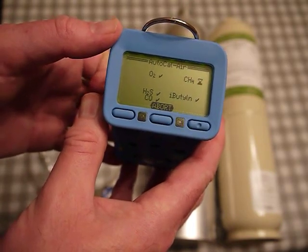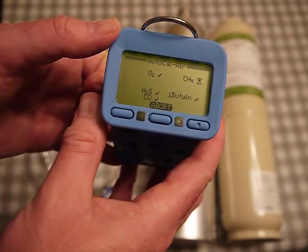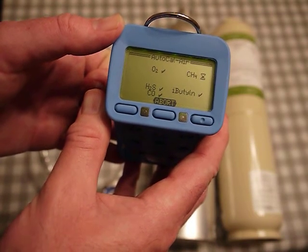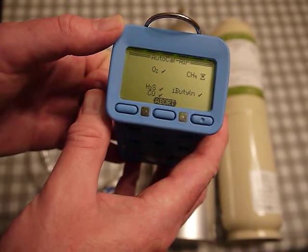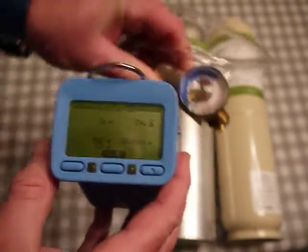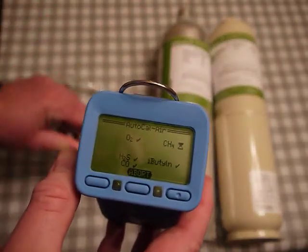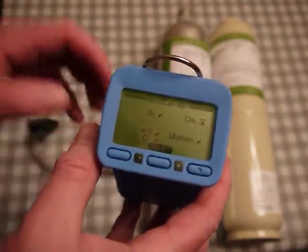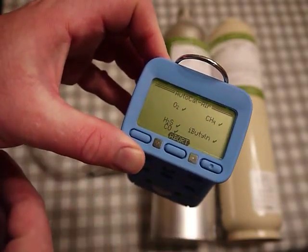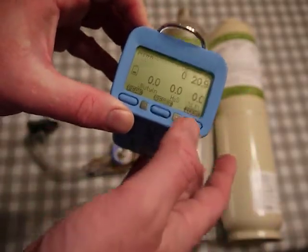Still waiting for methane — it may take a little while to stabilize. Meanwhile, on the table I've got a 0.5 liter per minute fixed flow regulator. Some customers buy the dock station where you just pop the unit in and it zeros and calibrates automatically as required. Now it says everything is okay.